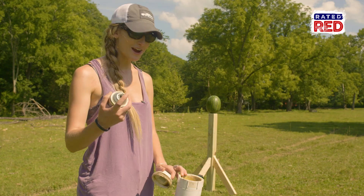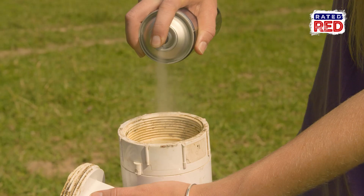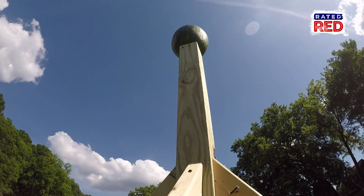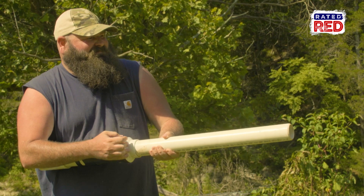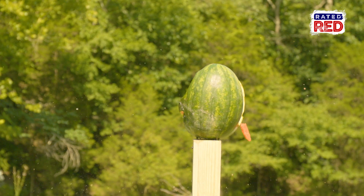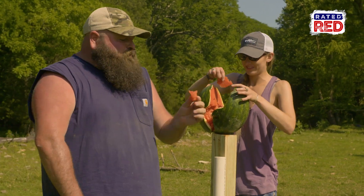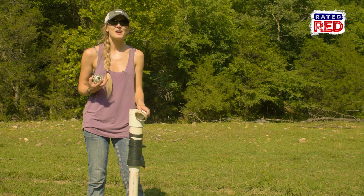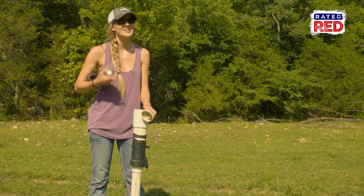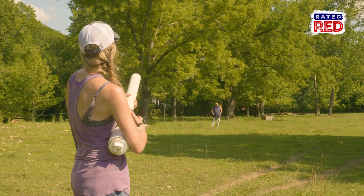We're taking this cheap hairspray to light her up. We're going to get a little bit closer. I hate to see good watermelon go to waste. We may have had to scoot a little bit closer to bust that watermelon, but that doesn't mean that this potato gun can't shoot far. Hey boss, catch this!